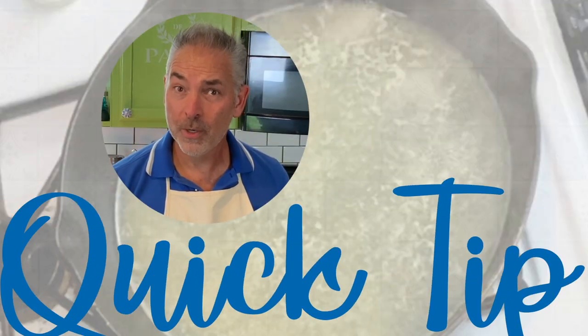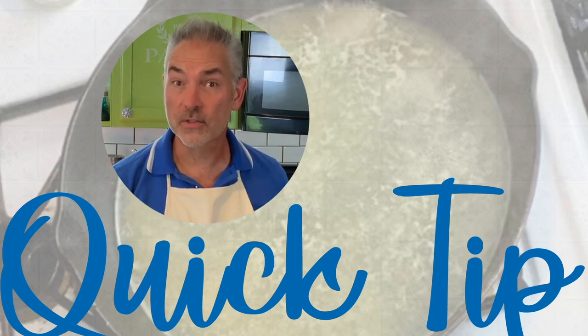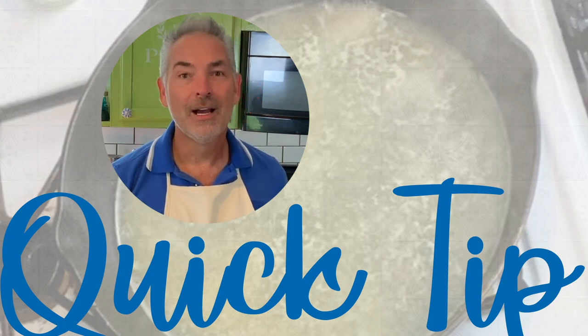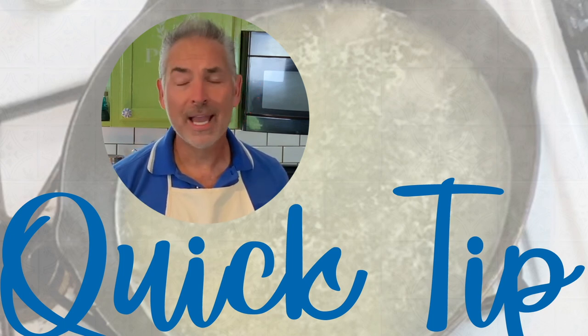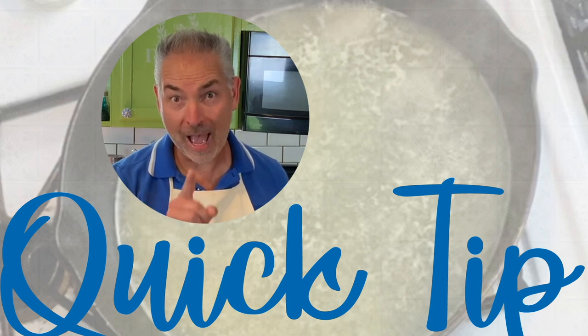Now, you're going to want to have a gravy boat or a bowl right beside you ready to use, because as soon as the gravy starts thickening, you want to take it off the heat and out of the skillet. Otherwise, the gravy will keep cooking and keep thickening, and you'll be very unhappy with the results. So have a bowl ready.